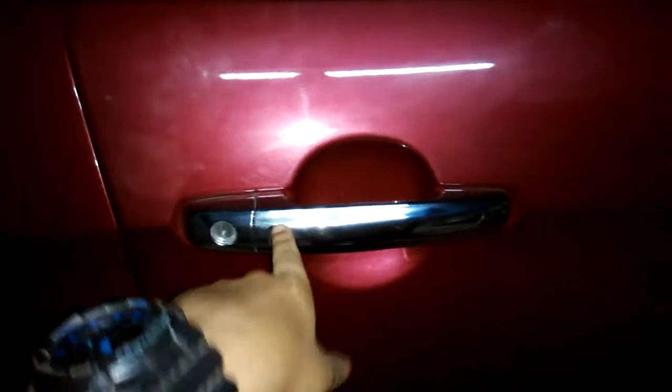Now let's go ahead and check out the interior on this one. You have a smart key access system on the driver's side door and the door is very light — climbing in and out is very easy.